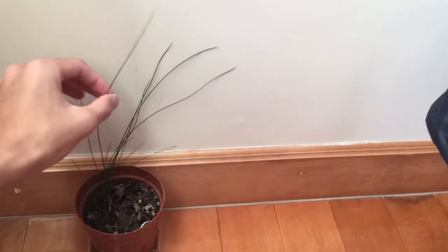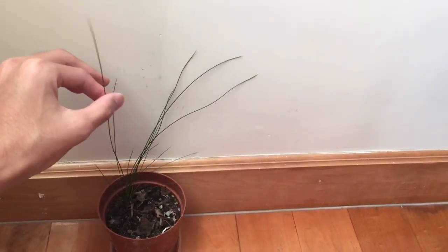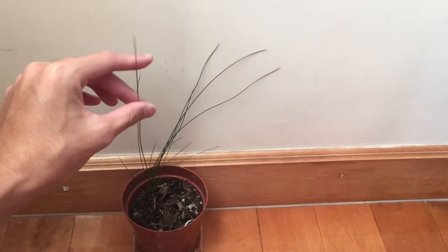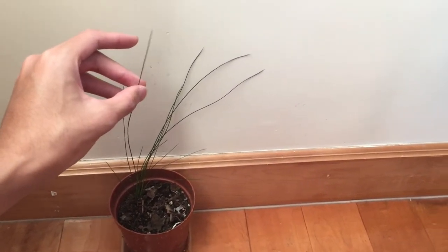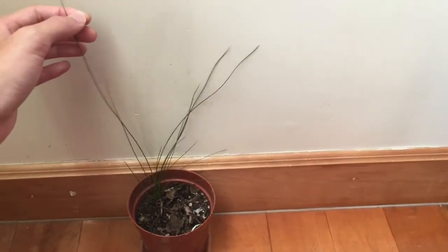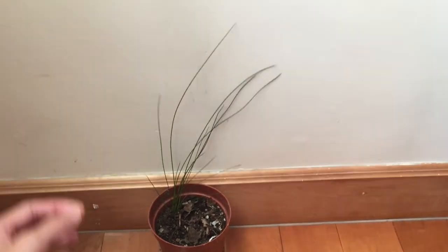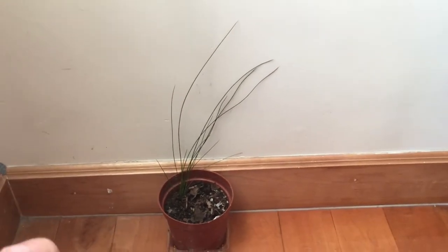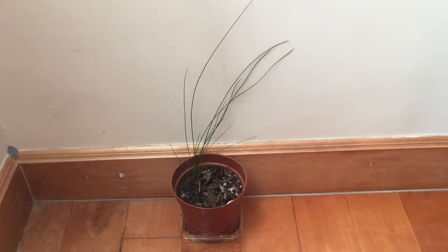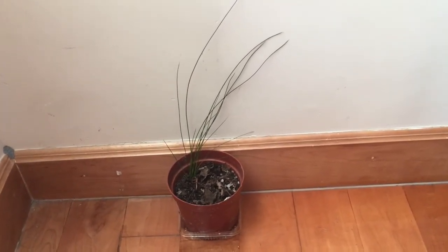I believe the foliage of the rush is actually hollow, but this is just way too narrow for me to see if I cut it open. This plant in its overall adaptations kind of resembles the horsetail weed — the horsetail plant — that is actually closely related to ferns and they reproduce by spores instead of seeds.